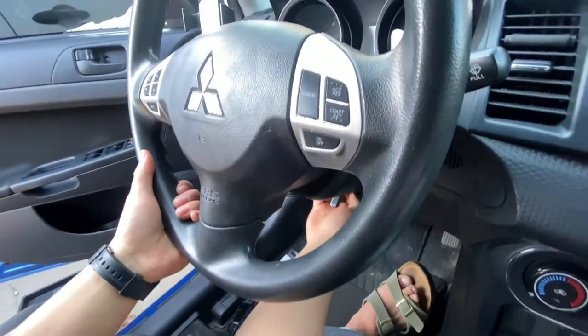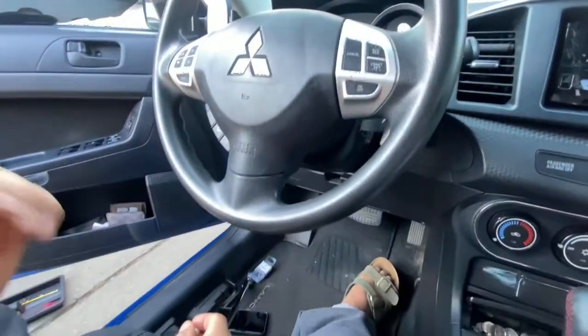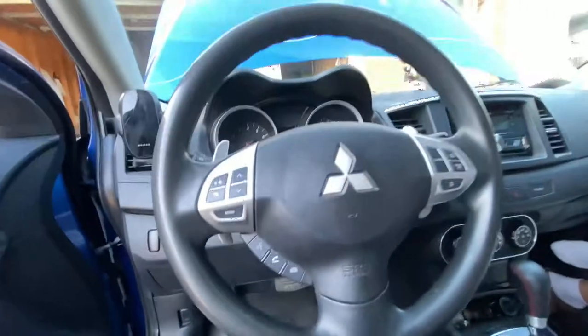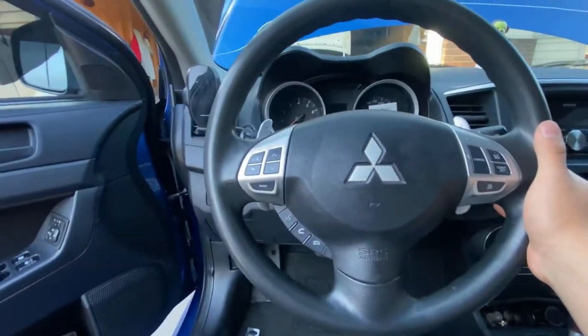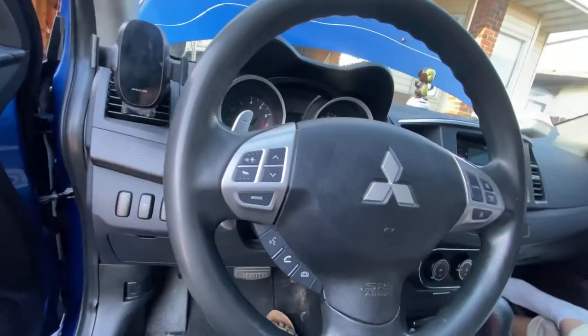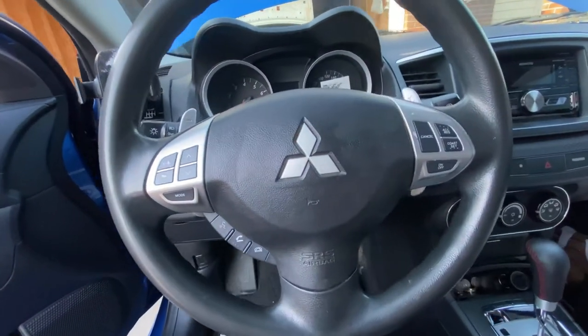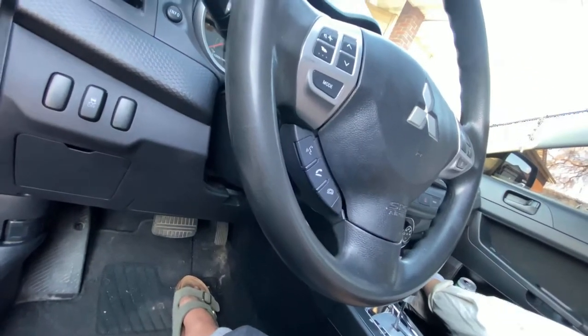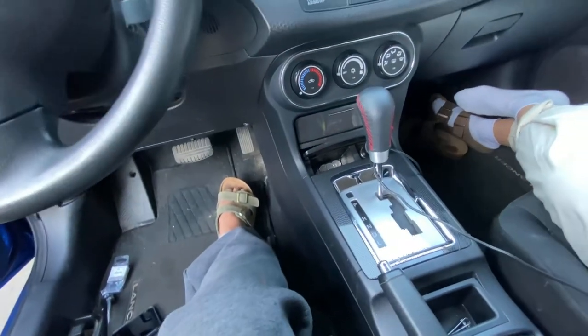Now one more piece — just the top piece. Boom, like that. Get your screws and tighten the two spots at the bottom — there are two of them up there. I already tested that the paddle shift works without even taking off the steering wheel, so putting it back on confirms it. I'll put these two screws back at the bottom. If you guys want to see how to install this one, maybe leave a comment and I can show you.